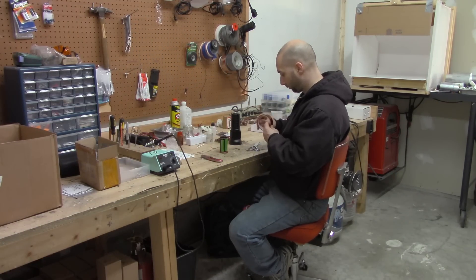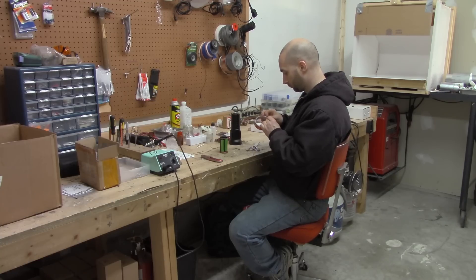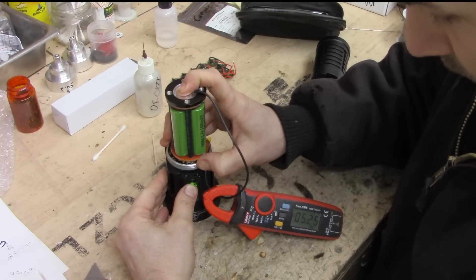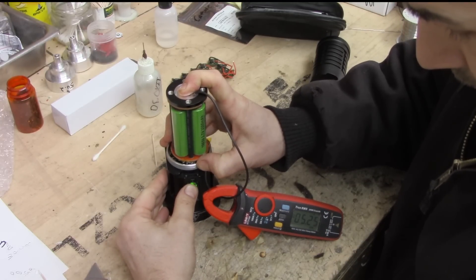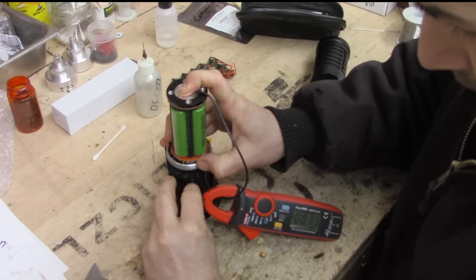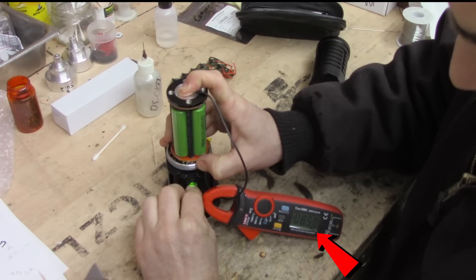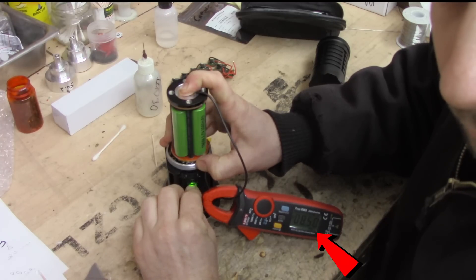The instructions say you're supposed to use high drain cells, but I couldn't find anything specifying what they should be rated at, so I decided to test the pack load. I found that I got between 8.2 and 8.5 amps under load, so if you use a set of batteries rated at a 10-amp discharge, you should be good.